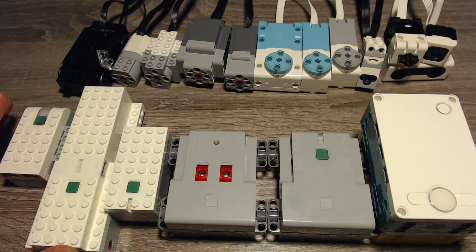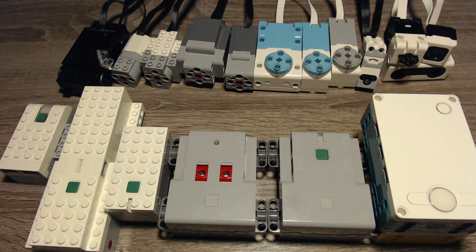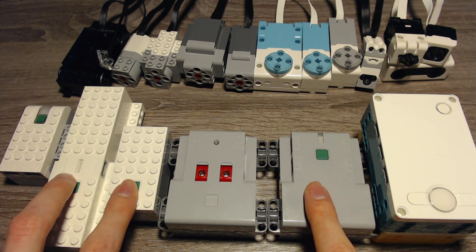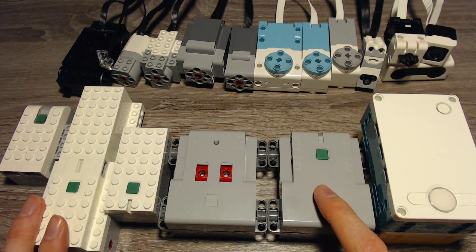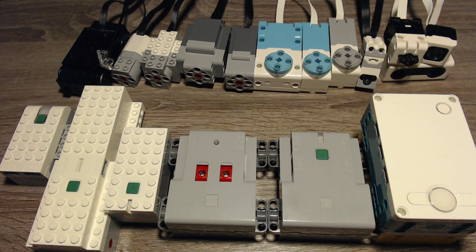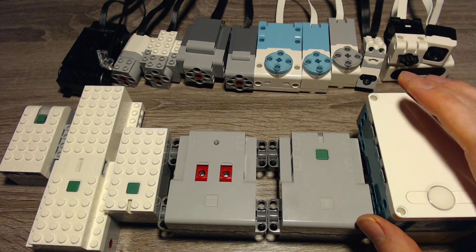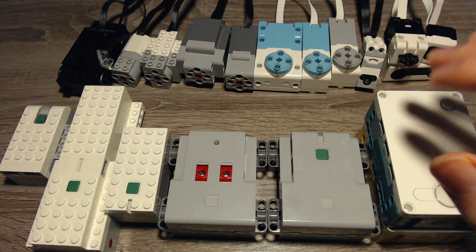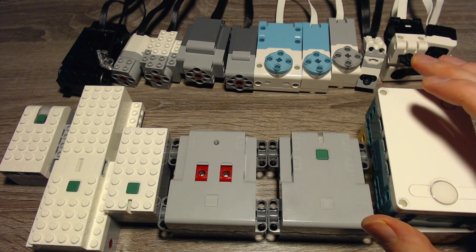The compatibility depends on the software used. I will cover the normal WeDo 2.0 software for that hub, the Powered Up app for the Powered Up, LEGO Boost, and Control Plus devices. LEGO Boost and Control Plus can both be programmed with the Powered Up app. For Spike Prime and Robot Inventor, I'll cover their respective software. You can use the Spike Prime software with the Robot Inventor Hub and vice versa, and both softwares have different compatibilities.